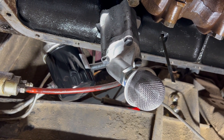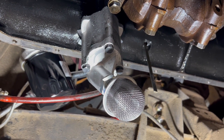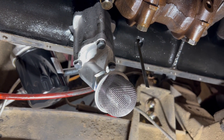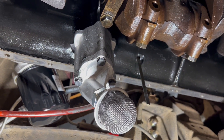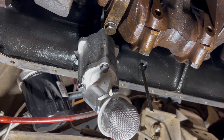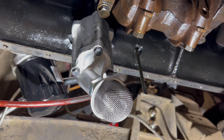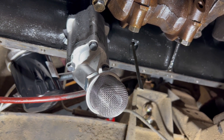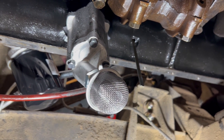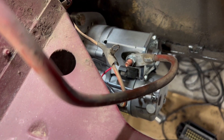New thrust washers are in and a new oil pump. This one measured much more in spec — the other one was out by a couple thousandths, so this should be a good upgrade. I'd like to not change the engine bearings for a number of reasons, but I think if I was going to do that it probably wouldn't have done anything, so we'll keep moving on.